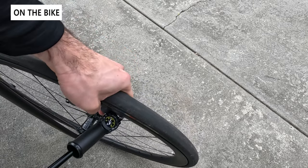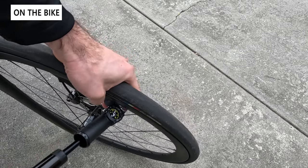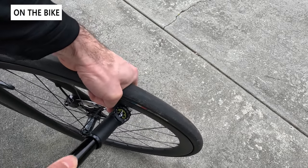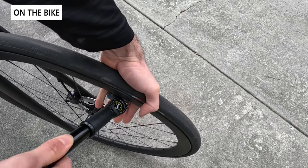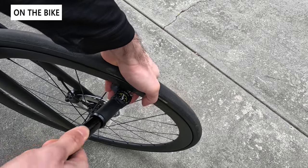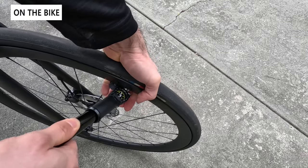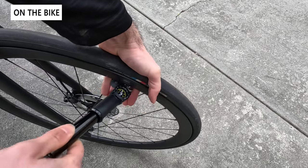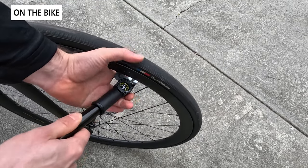As with any mini pump, these are pretty tedious — they don't have a lot of volume per stroke, so you really have to be there for a while. If you want to get to higher PSI such as 60 to 100, it will take some time, so be prepared to spend a few minutes on the side of the road. Otherwise it's very easy to reach a rideable pressure, so you can use it just to get back on the road and pump it up properly later.